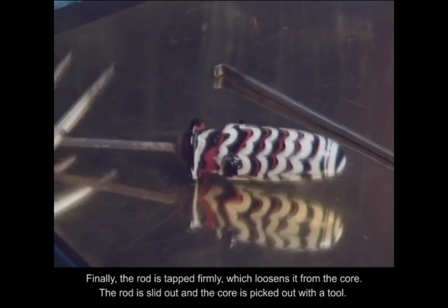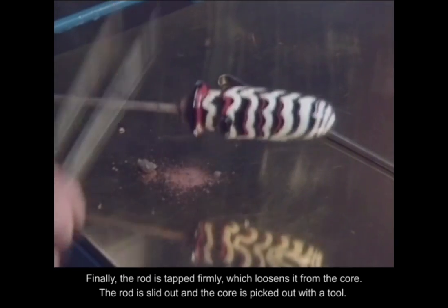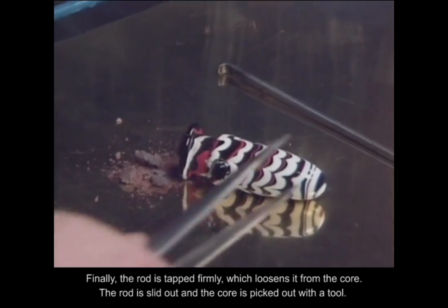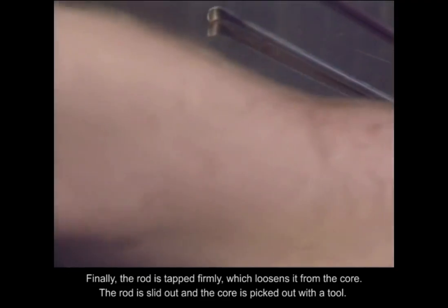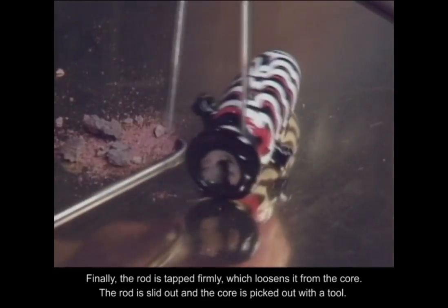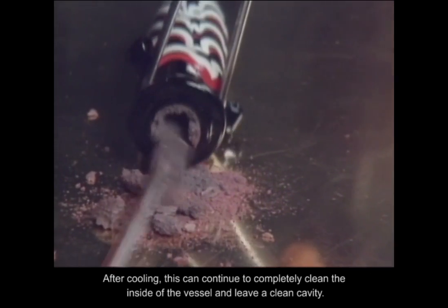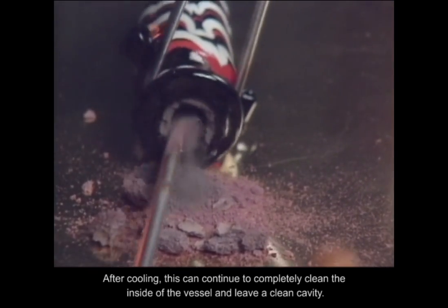Finally, the rod is tapped firmly, which loosens it from the core. The rod is slid out, and the core is picked out with a tool. After cooling, this can continue to completely clean the inside of the vessel and leave a clean cavity.